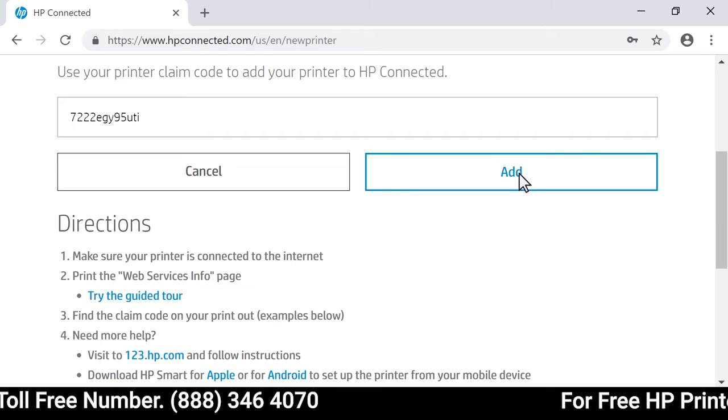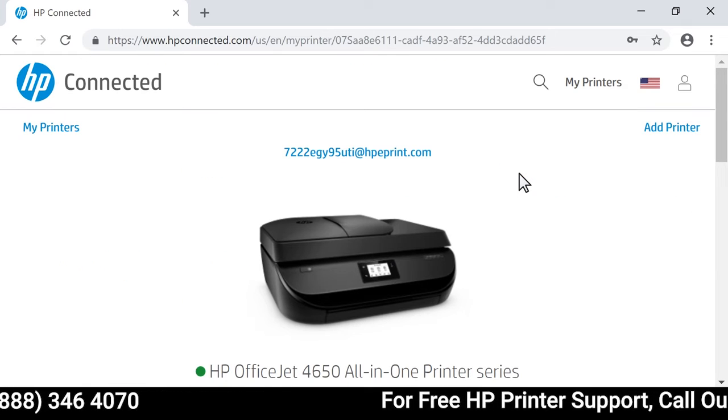With the printer code entered, select Add to start using web-connected printing services.